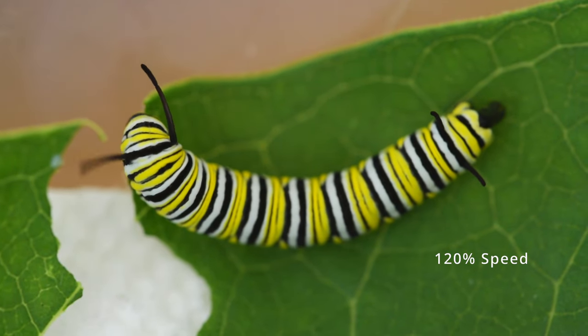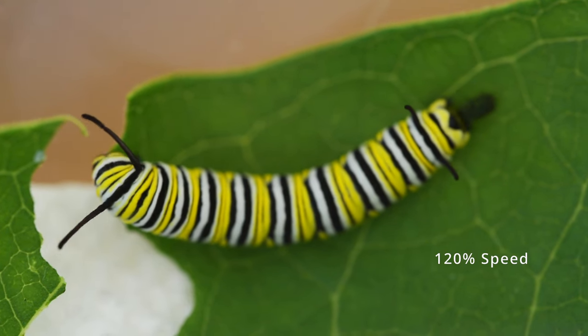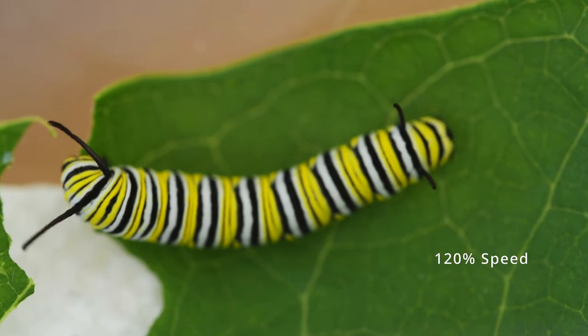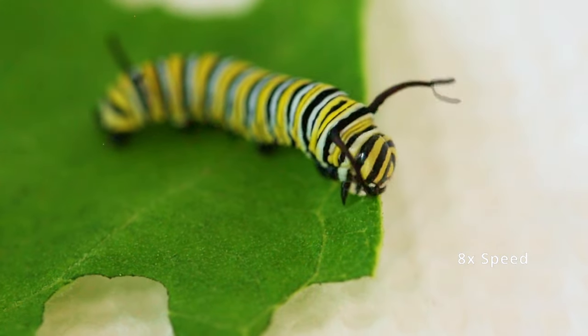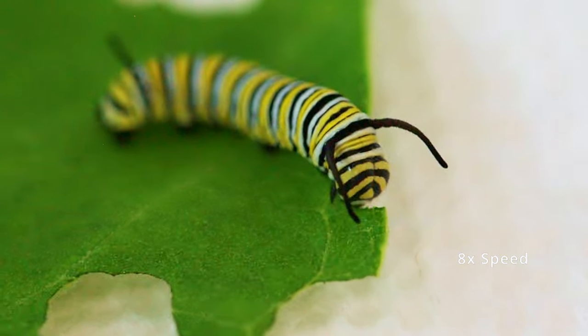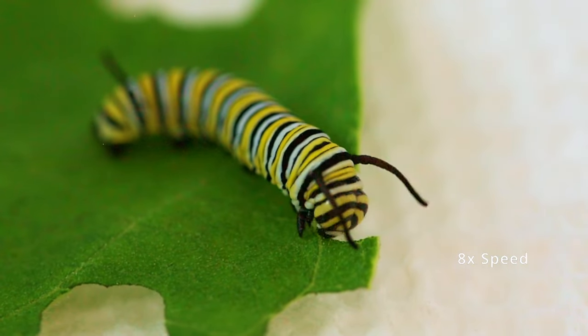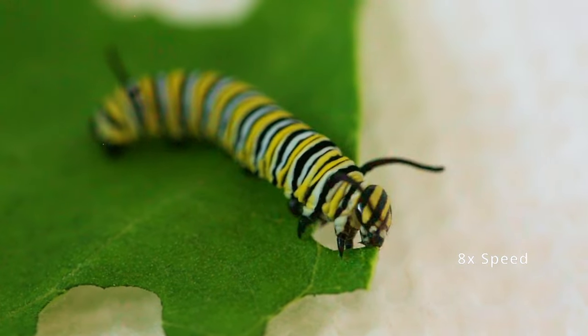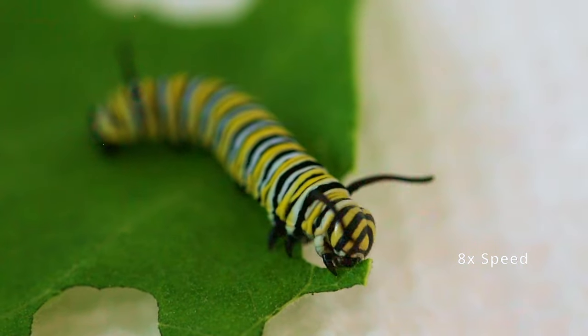After a day or two, the leaf that you have the caterpillar on is going to start to wilt or dry out, and it's also going to be covered in caterpillar poop, so it's not good for the caterpillar to eat anymore. When you see this happening, just pick a new leaf from your milkweed and place the new leaf underneath the leaf the caterpillar is already on, so the caterpillar will find its way without us actually having to touch it.